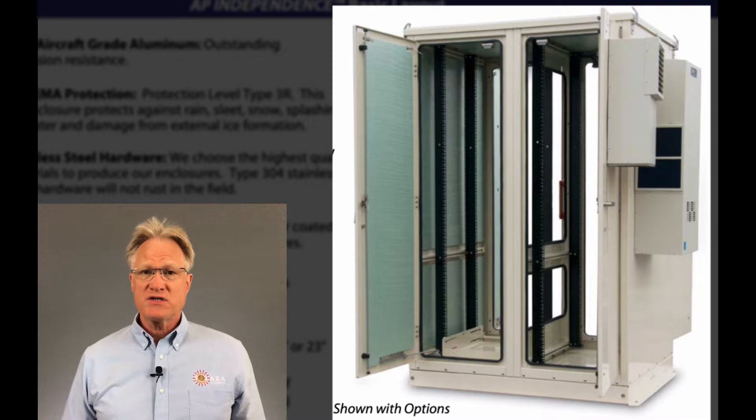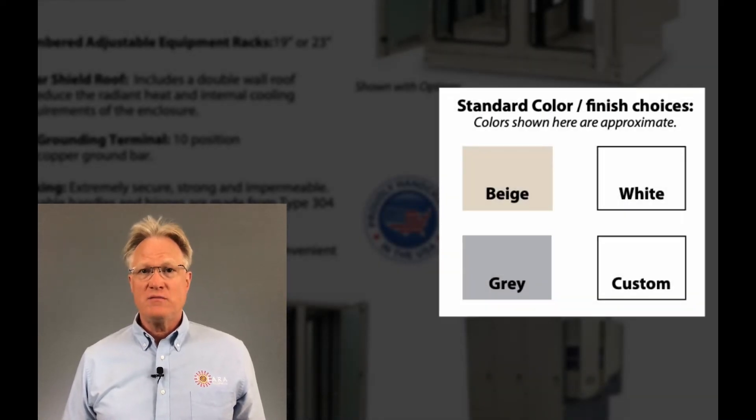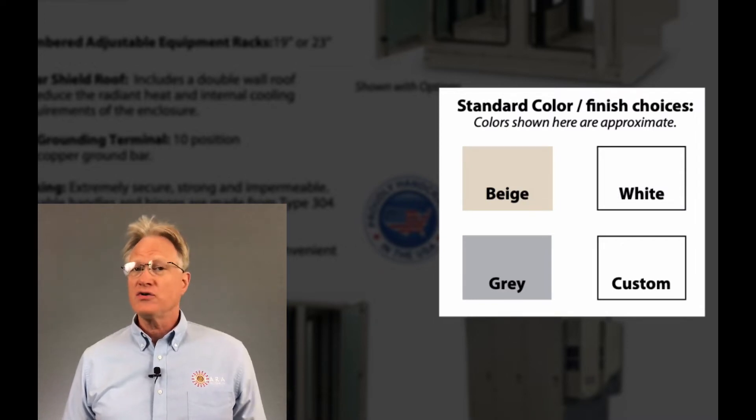Like its smaller sibling, the Independence Single Bay, which I reviewed last week, this cabinet is a bolted-together aluminum cabinet with stainless steel hardware. The powder-coated finish comes in three standard colors: beige, white, and gray. Custom colors are also available.